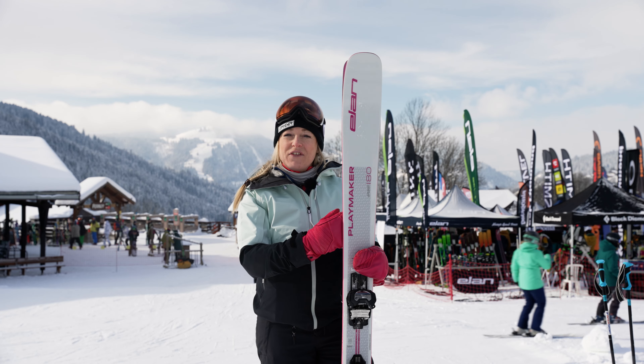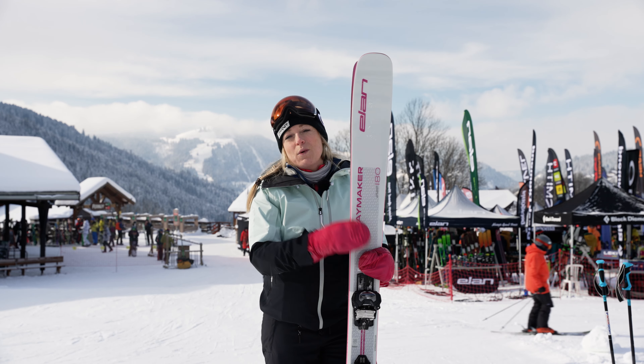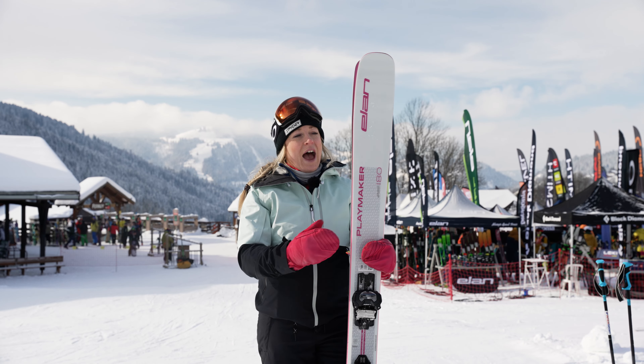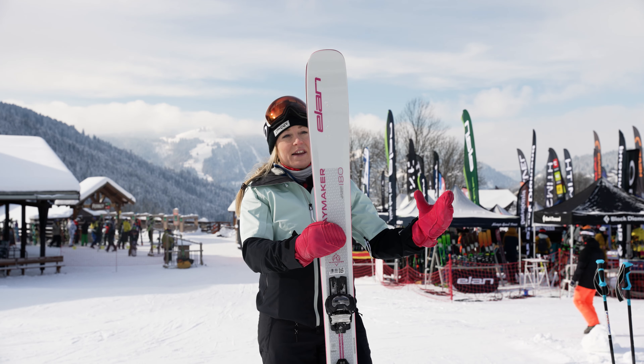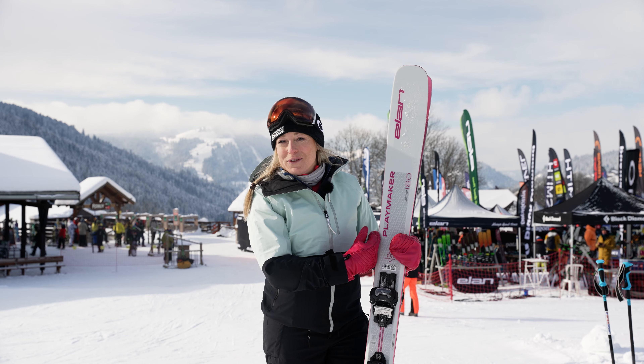Price point, we're at £650 for this ski which includes the binding. So you're getting the full set for £650. The design's brilliant — I love the pink. So that is a little plus point for the unisex.